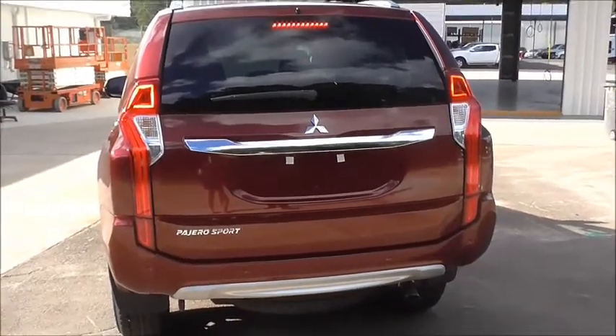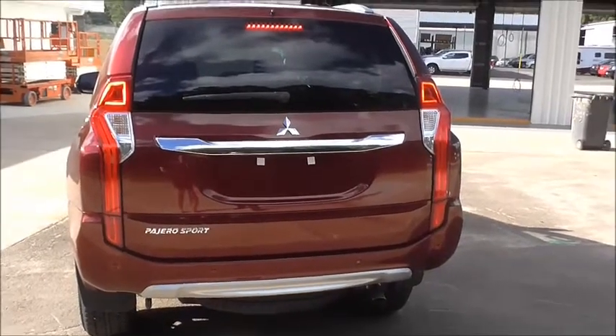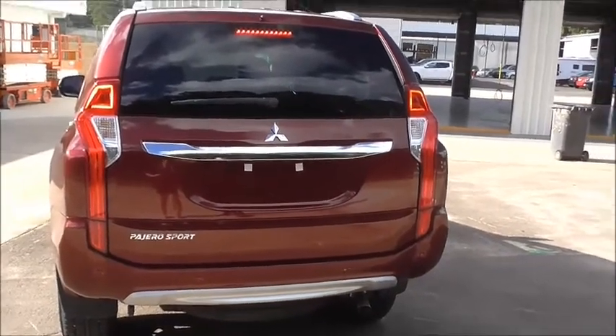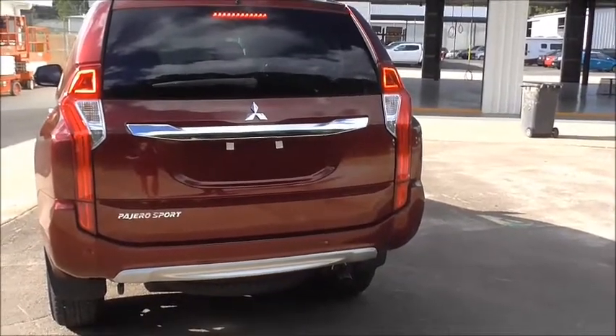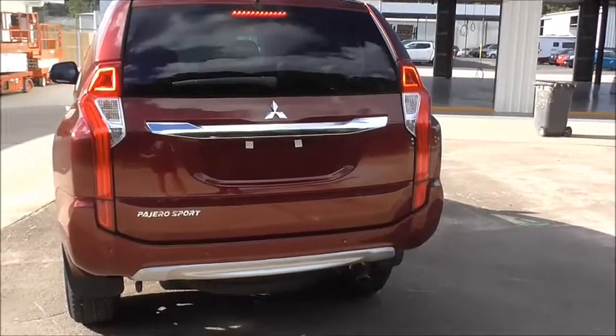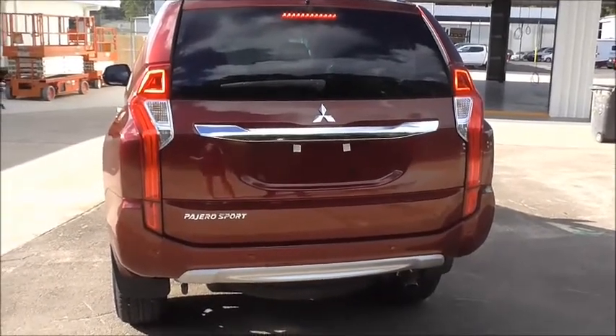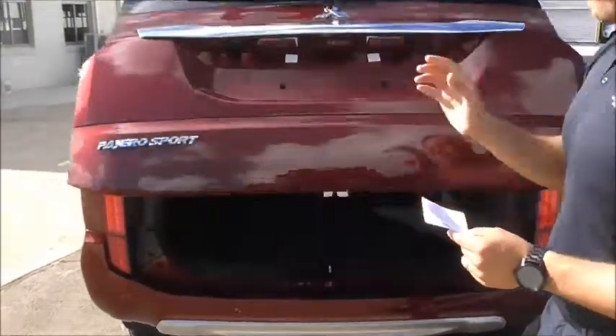It comes with TSA — Trailer Stability Assist — when towing, which is part of the safety features. ESS — Emergency Stop Signal. A whopping 3.1-tonne brake towing capacity with 310 kg genuine 10% down-ball weight. The Pajero Sport also has a large cargo area in the back, and also comes with a genuine cargo blind.